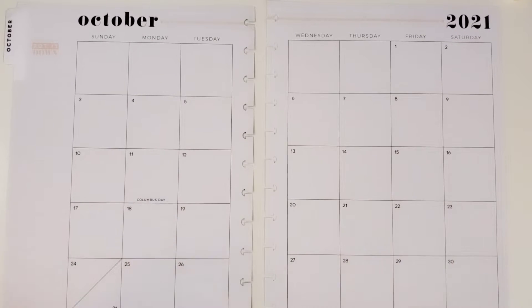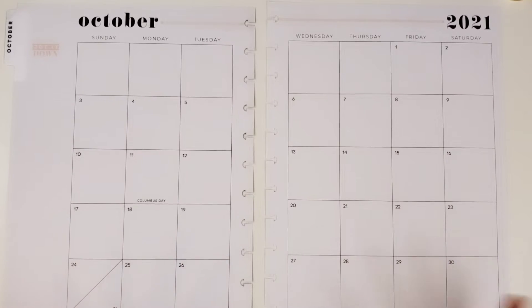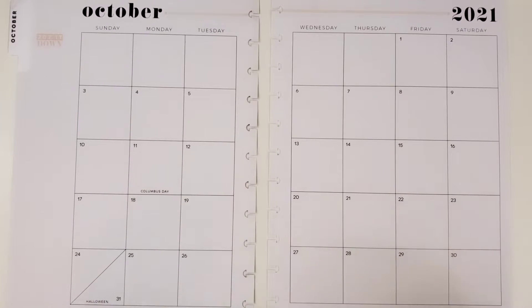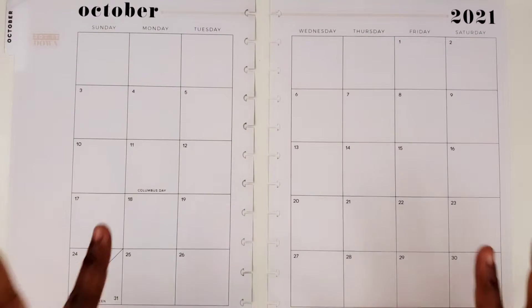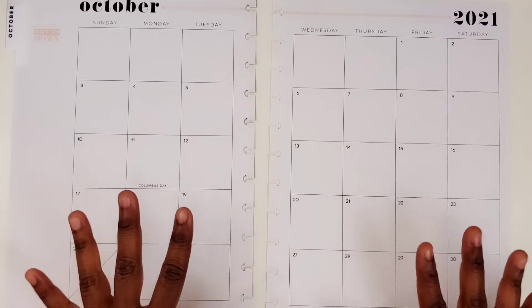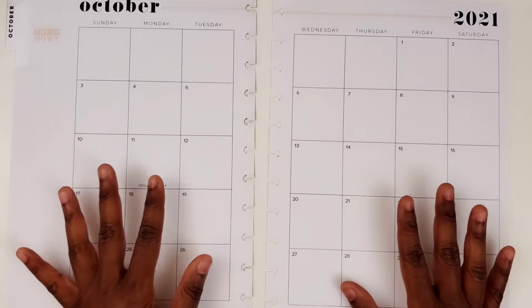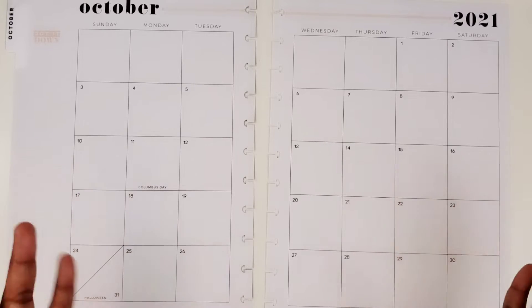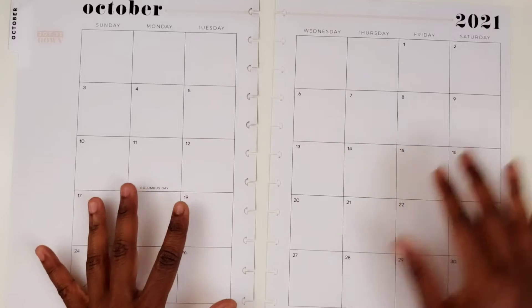Hi, this is Tamika with Patries Pumps and Pie, and I'm here with a monthly plan with me video in my Big Happy Planner for the month of October 2021. So I know right now everyone's doing Halloween spreads. I don't do Halloween, so I will not be doing a Halloween spread. Instead, I'm going to use the latest Planners Anonymous kit which is called Showtime. Since I've been mainly logging different movies and shows that I want to watch in my monthly, I thought that kit would just go well with a monthly spread.